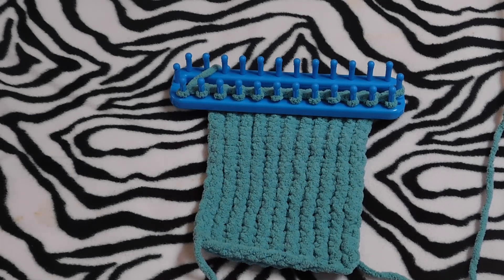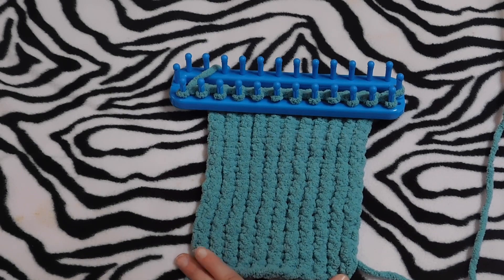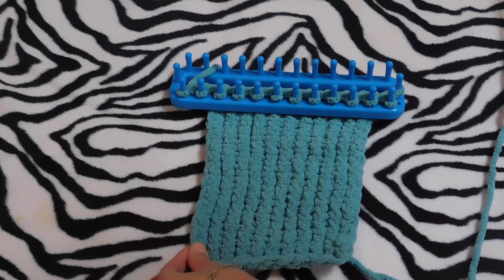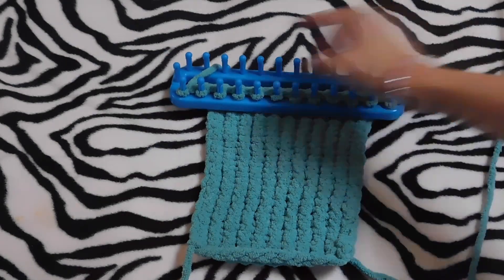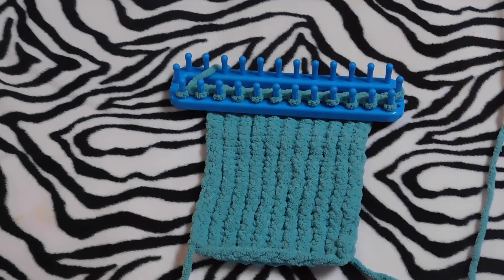If you're wondering why it looks too narrow, it's because once I finish my three pieces I am gonna crochet the sides — probably make like two or three rows of a single crochet. And if you don't crochet, you can just add more pegs, maybe one on each side.